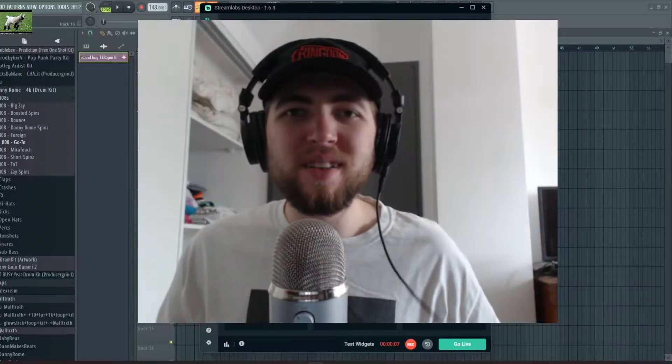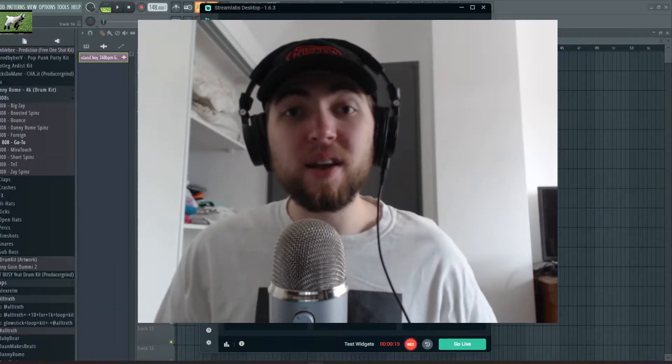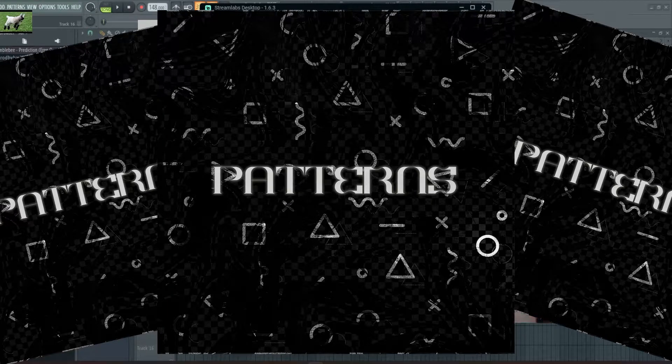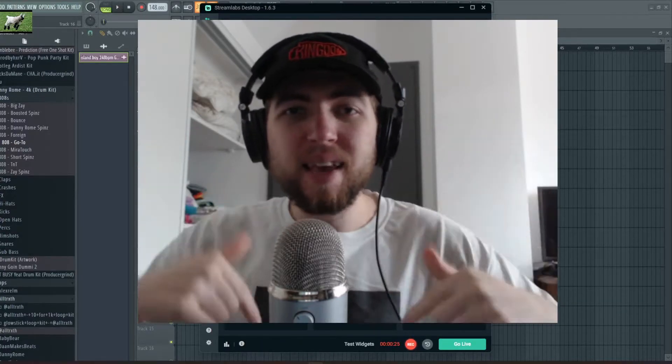What's going on guys, this is your boy Nahaba and I'm bringing you a brand new video. Before we get into it, I just want to announce I just dropped a brand new loop kit — I believe it's 20 loops, totally free, with stems. They're wave files and that's over at the Underground Stars website, link in the description.